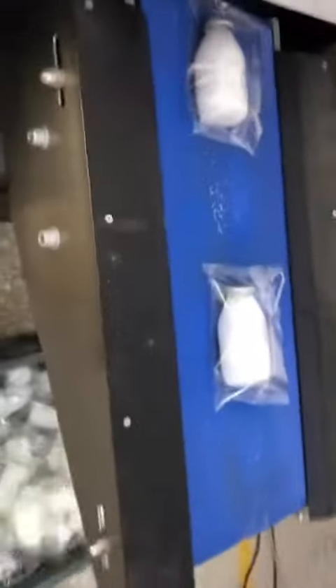Once we're happy with the contents, the color, the size, and the logo, it's time to individually wrap these up, and there's a big posh machine for that — look at that.